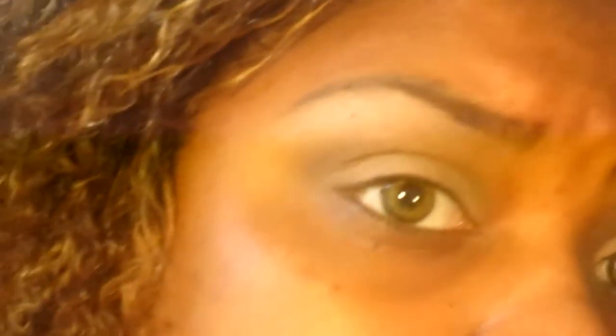Now for my crease, I'm going to be taking a more tapered, precise crease brush — also by Sedona Lace. And I'm going to be taking this matte dark brown from a little palette and pop that in my crease. Now for my highlight color, I'm going to be using my favorite Avon highlight brush and taking Missionary from the Book of Shadows 4, and just popping that underneath my brow. Turned out really well.